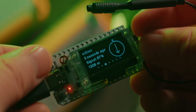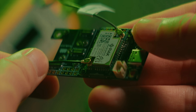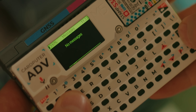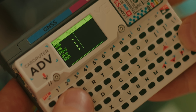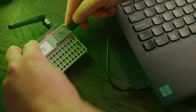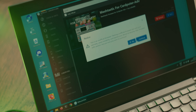Most Meshtastic devices do not have a keyboard, and some don't even have a screen — instead they rely on connecting to a phone through Bluetooth running a Meshtastic app for setup and communication. But this Cardputer Meshtastic setup can be completely standalone. You can use M5Burner to install the Meshtastic firmware on your Cardputer by connecting it to a computer through the USB-C connector on the side. Select Cardputer on the left, scroll down until you find Meshtastic, and download and burn the firmware to your Cardputer.